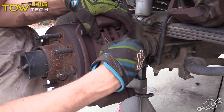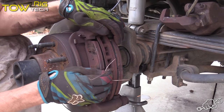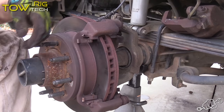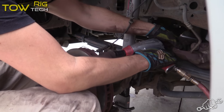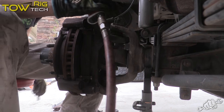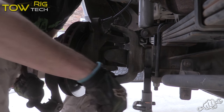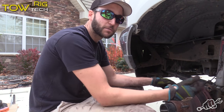Next, go ahead and remove these pad springs. Make sure you keep these because you'll need to reuse them, and then remove the pads. Now remove the caliper bracket. With the caliper bracket out of the way, the rotor will just slide right off.